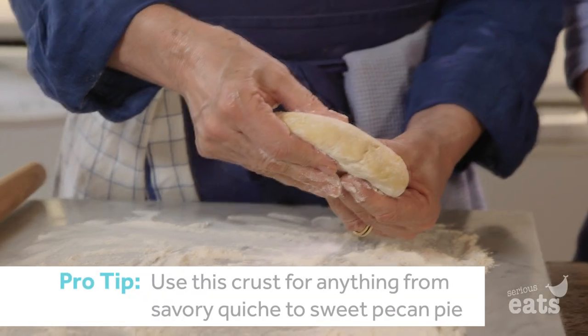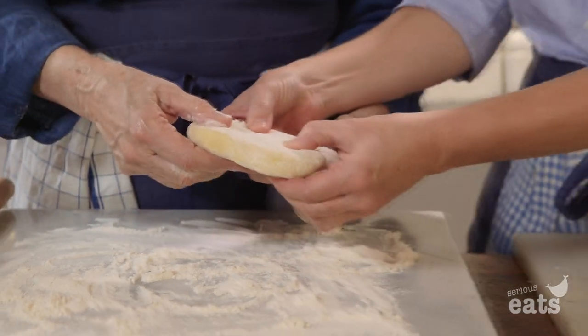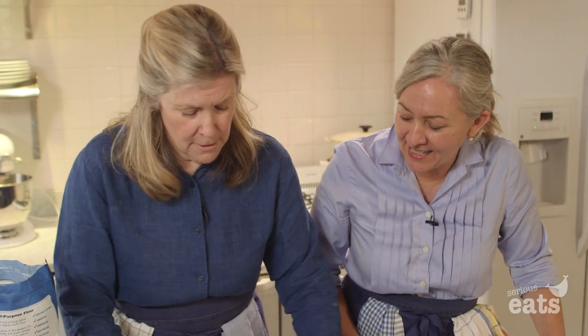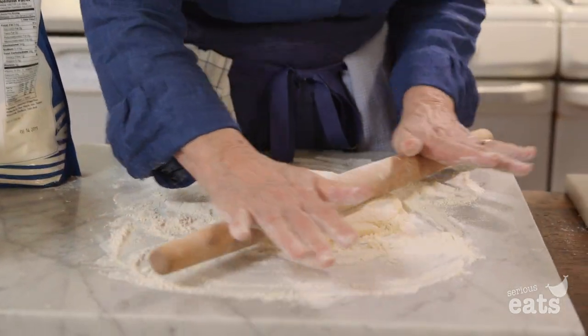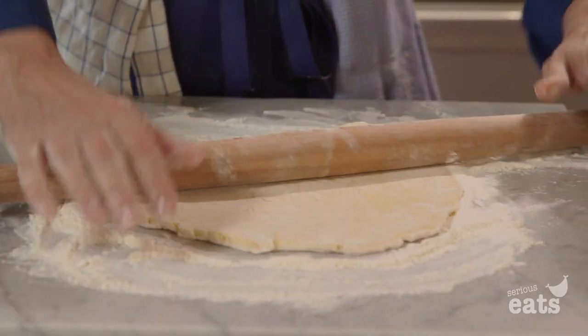Even though it's been in the refrigerator for a while, you can feel it — I know why it's like that. It's the egg. It is because the egg is adding that richness. Normally when you would roll out a dough like this, the edges would just start to crack, crack, crack. It is just rolling out so beautifully.